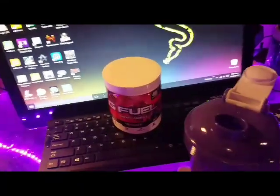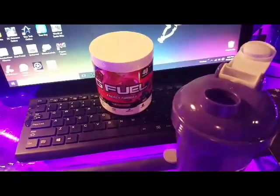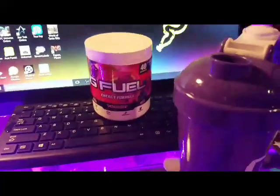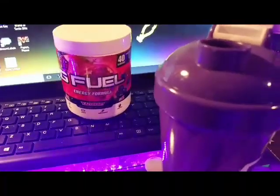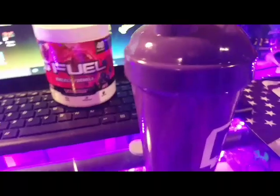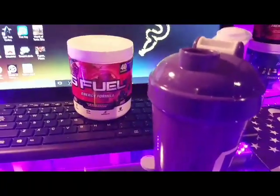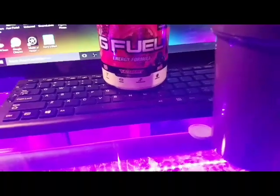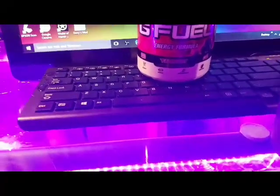Dang. Alright, I like what G Fuel is laying down here with the Fazeberry. As cringy as this is — my gosh, this is great. I actually like the taste of it. You can kind of taste the raspberry, strawberry, and blueberry in it, and it tastes amazing. I honestly love it. I honestly do want to know all the berry flavors that are in here.